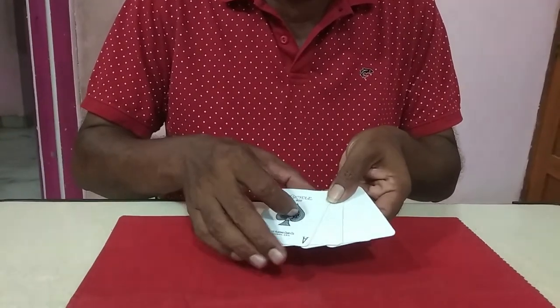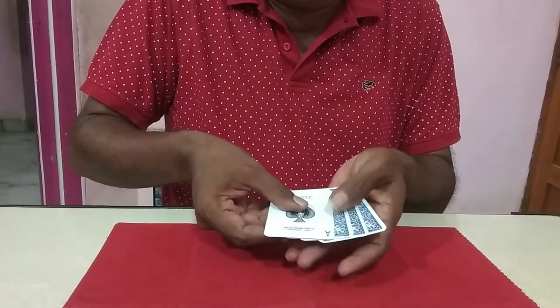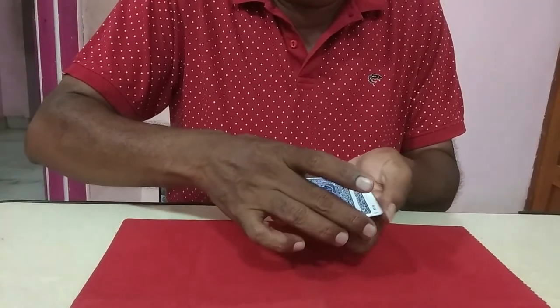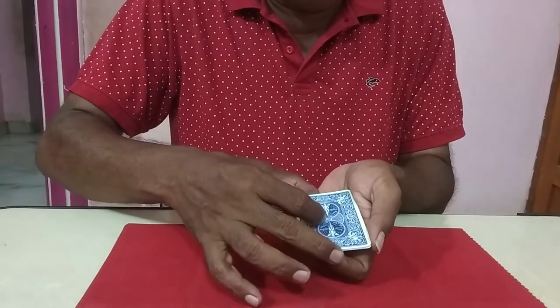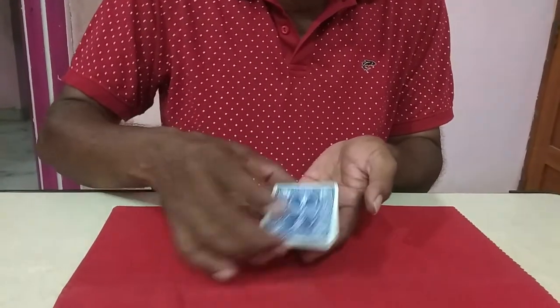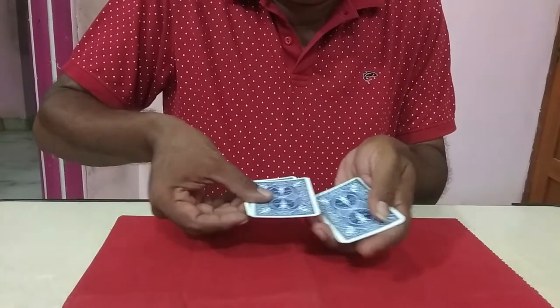Follow the ace. 3 blank cards are face-down and 1 ace is face-up — that one is in the middle. Now, the ace is face-up. Just shake the card and it turns face-down.